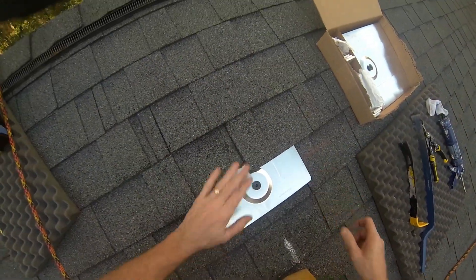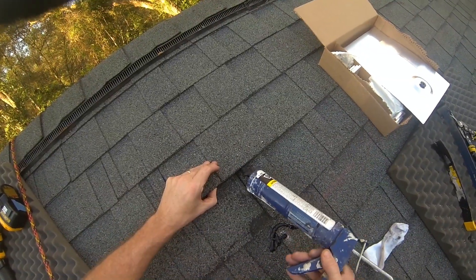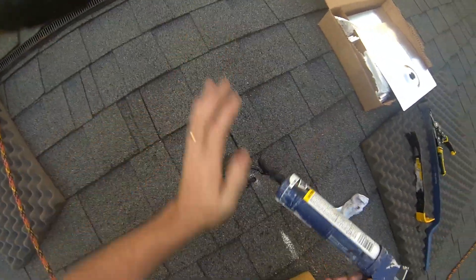Okay, I'm going to go about right there. A little bit of sealer in those nail holes, not too much.